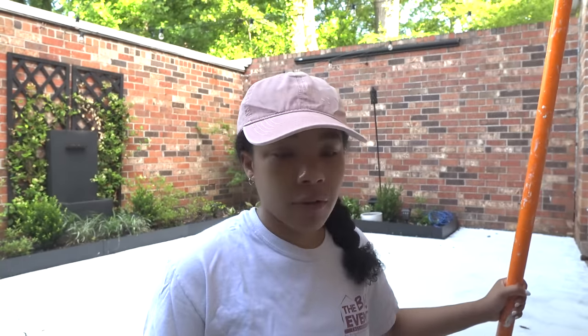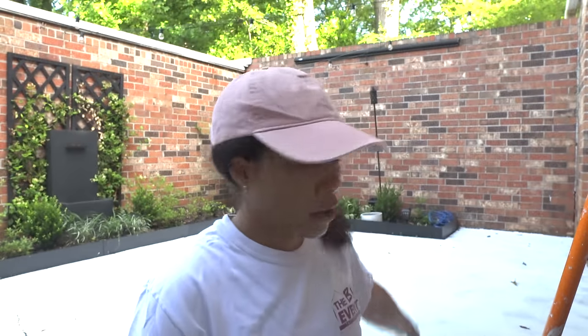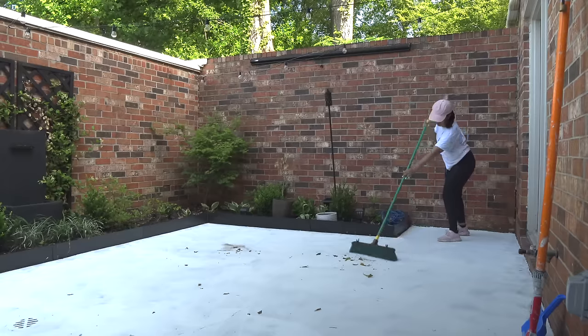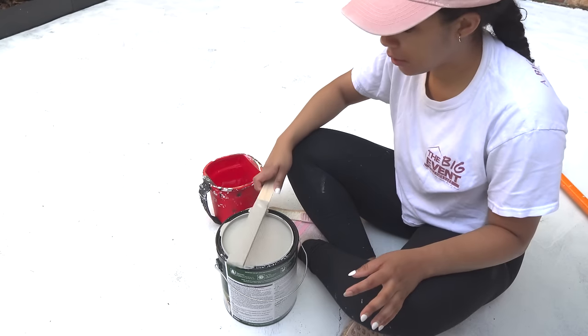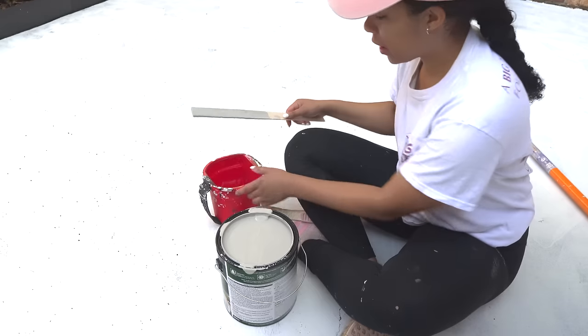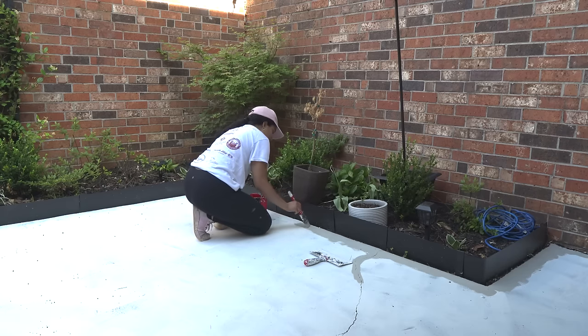Overall thoughts on how it went yesterday: you should definitely cut the edges first — just know it's going to take a little longer — and then once you go in with the roller, things go by really fast. Also, be strategic with where you start painting. I started in the back corner because I knew I needed to get into my house, then went over to the garage and forward toward my home, so I could get inside without crossing the paint. The color we went with is called Downtown Gray by Behr — it feels like the most concrete-looking gray possible, so that's what we went with.